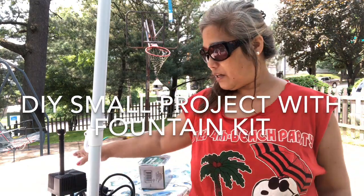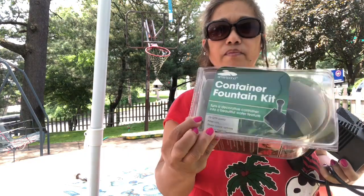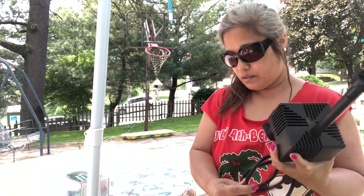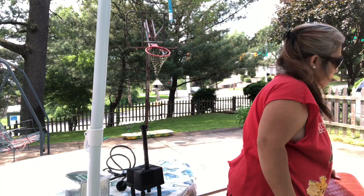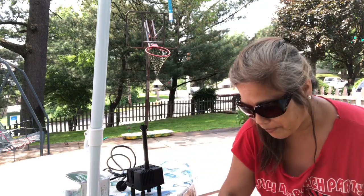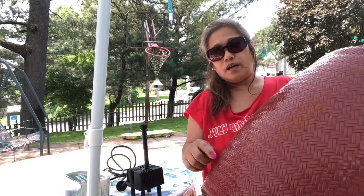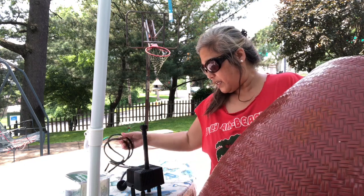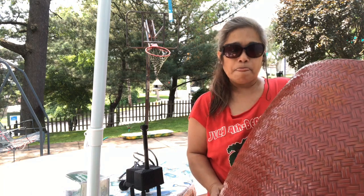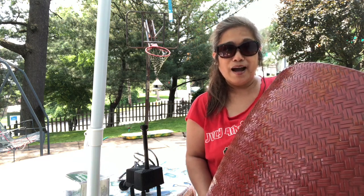Okay, here we go. I bought this for $19.95 at Walmart — a big planter right here for $14.95. What I did is I fill it with water. You can make holes in there if you want, but I didn't put any holes in my planter because I want to be able to change it. So there are no holes, and I'll show you how I do it.